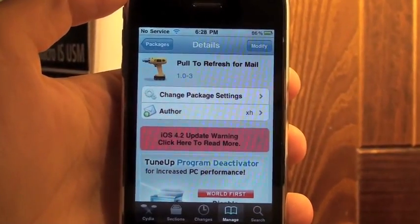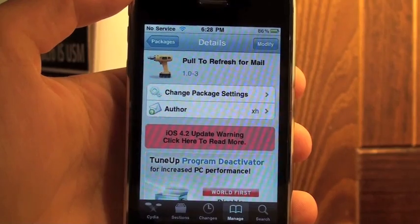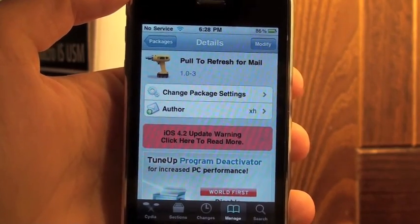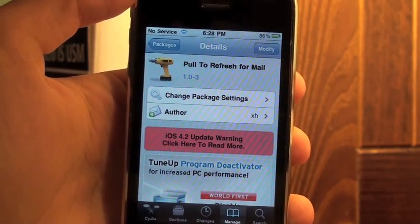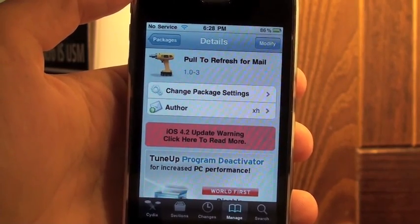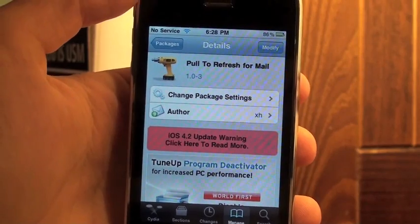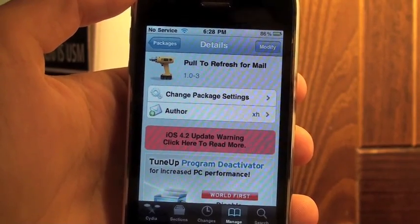What's up YouTube, it's Alex Osh 1234 here from iPhoneExpert.com. In this video I'm going to be talking about a must-have hack that everybody should download called Pull to Refresh for Mail. This allows you to pull down and it automatically refreshes your email.